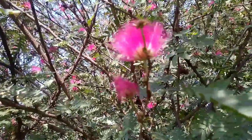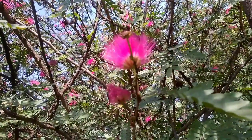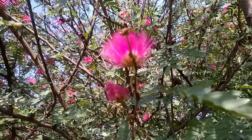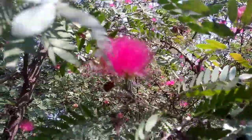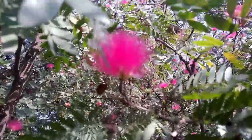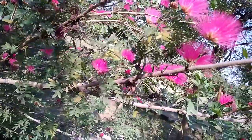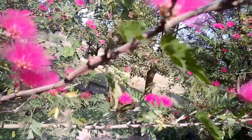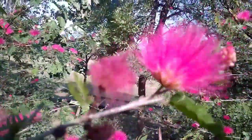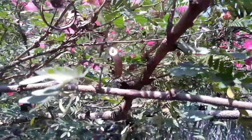We can see vibrant colors on this plant such as pink, white, and so many others. When this plant starts blooming, a lot of bees and butterflies come and sit on the plant. Its flowers are very attractive because they attract a lot of bees, butterflies, and many other insects as well.